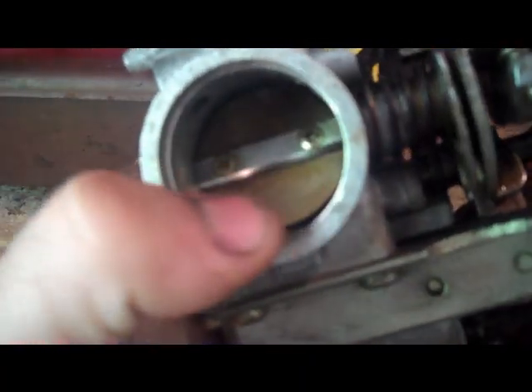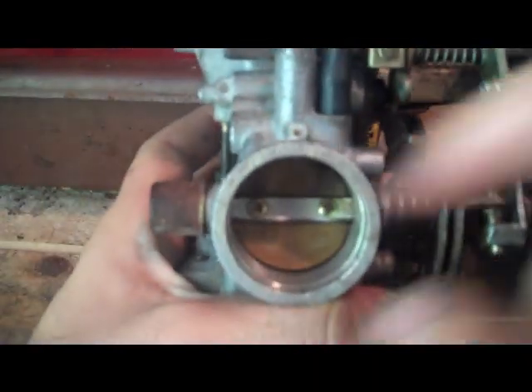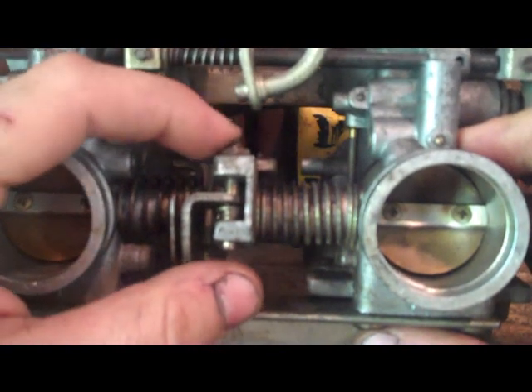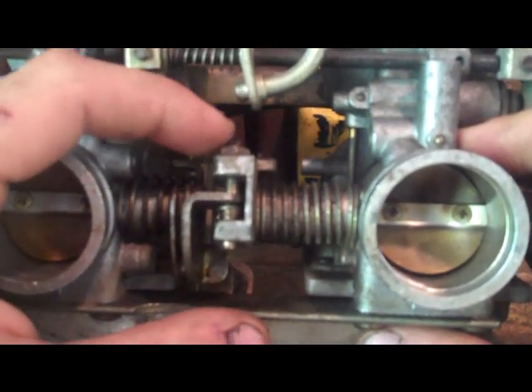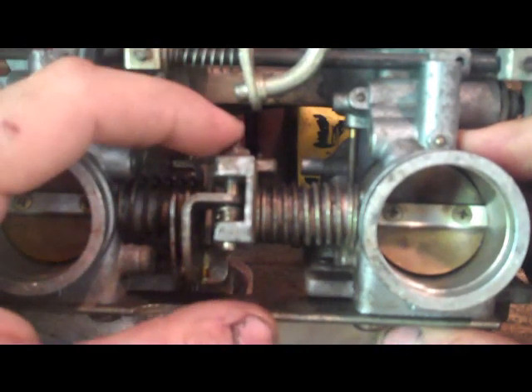I have two carb bodies. This one here is adjusted using the idle knob — as you can see, I'm turning the idle knob and this little sliver of light in there is getting bigger. Turn it back and it's reducing the idle and closing it off. Once I set that to where I need it to be, I set this one using this adjustment screw right here.